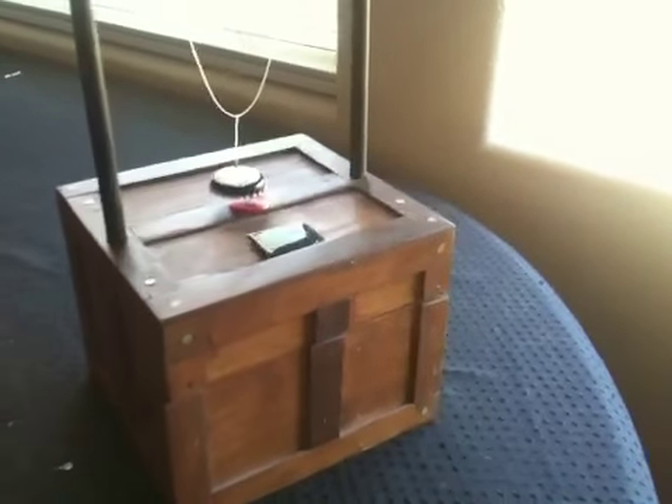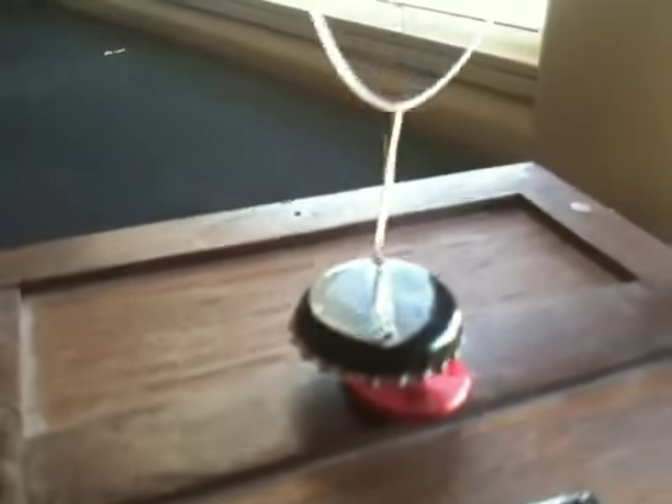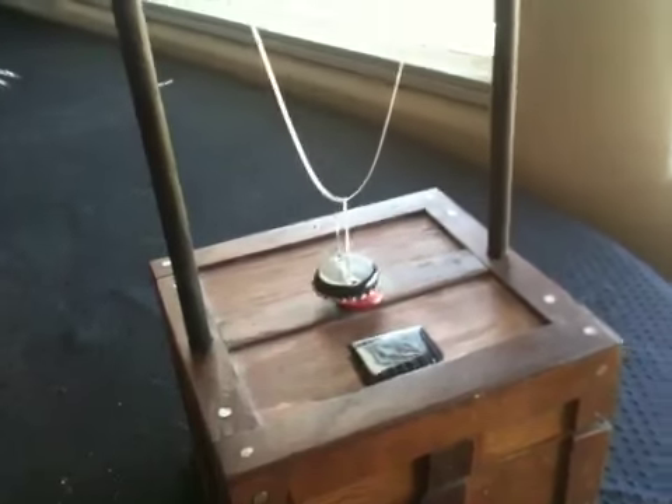This is the solar pendulum. Look, here we got a little solar panel, a coil. This is my magnet. A little arm up here to hold it. And all the electronics are inside there.